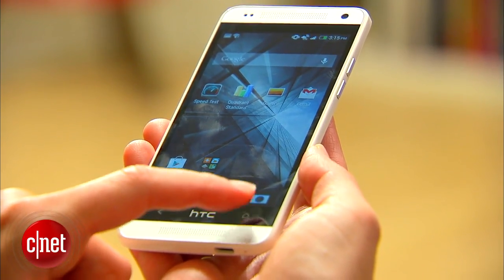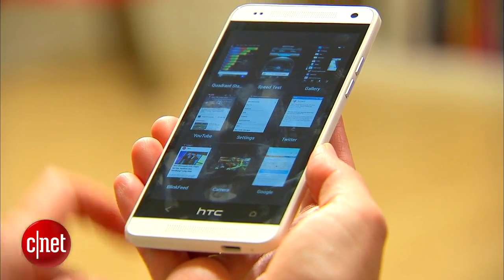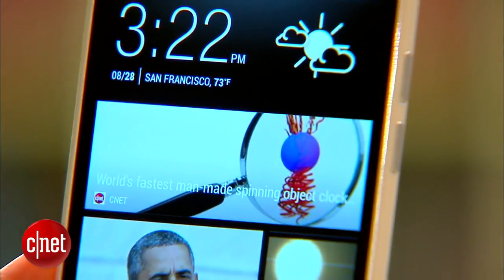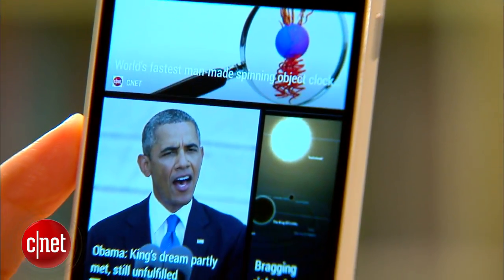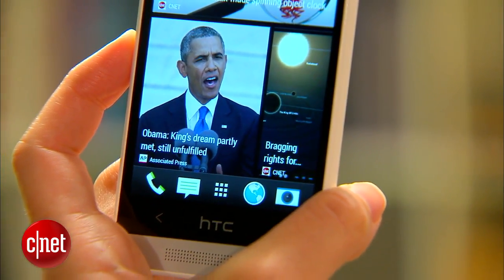It comes with HTC Sense 5 as the custom interface on top of the Android 4.2 operating system. The processor is a little slower: 1.4 GHz dual-core versus a 1.7 GHz quad-core on the original One.